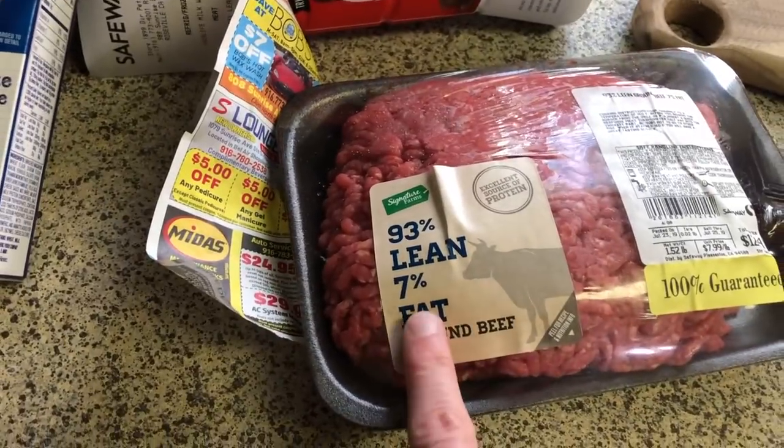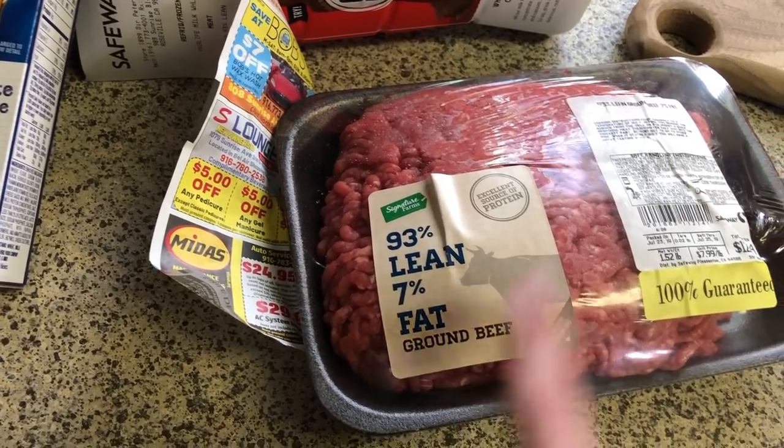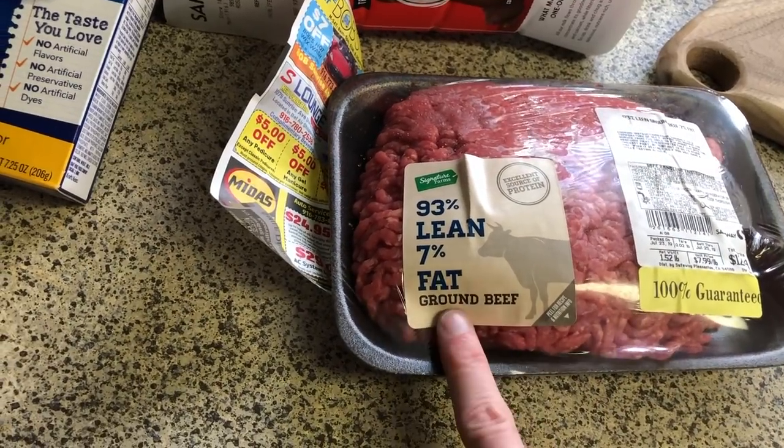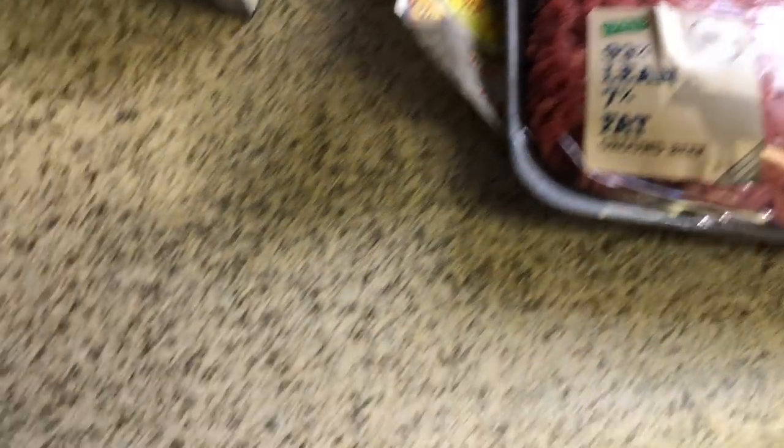You're gonna want to get that 7% fat ground beef, okay? Don't get none of that flying beef, none of that garbage, okay? You want ground beef. If it's not from the ground, then it don't go in my mouth, okay? So, let's grab this mac and cheese.